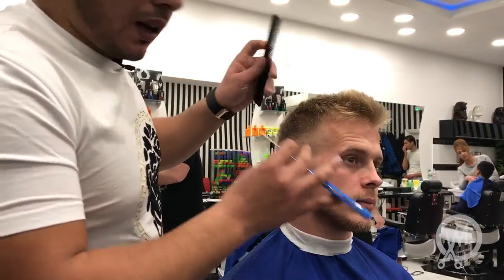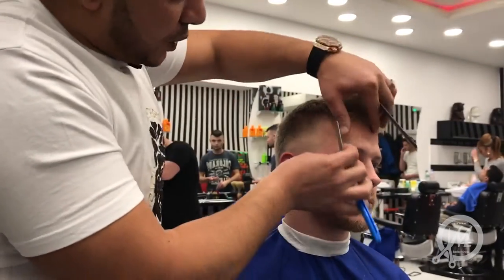In a minute I will be going to style it — the styled matte wax I will be using for your hair.